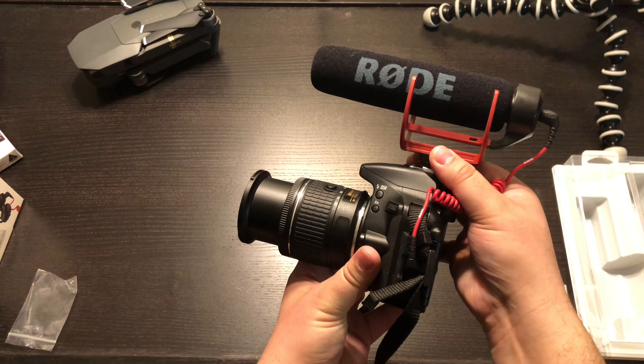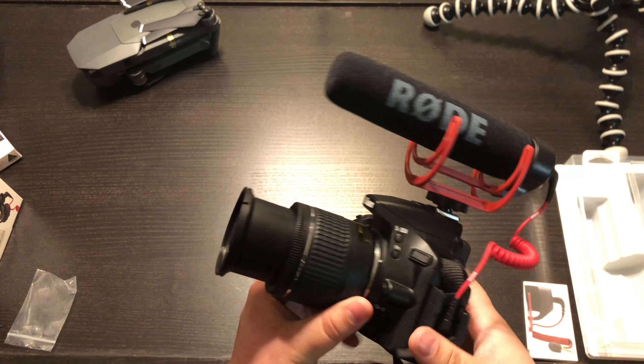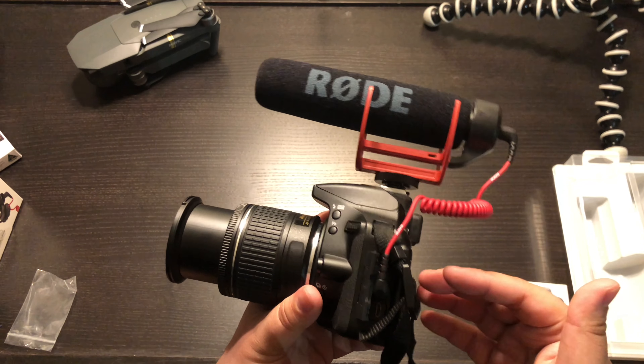Right before I get into the review, I'm going to be honest about Rode as a company. I've been using their products for a couple of months now and their products are really good — I'm not being endorsed by them. One thing I love is that these beginner microphones don't require any batteries; it's a simple plug-and-play and you can take your microphones with you wherever you go.